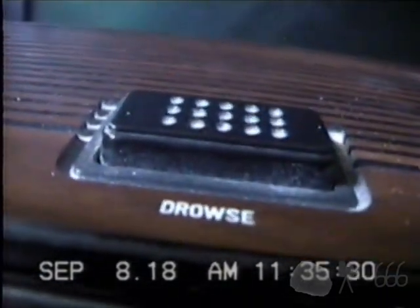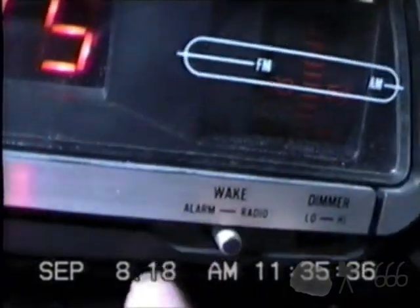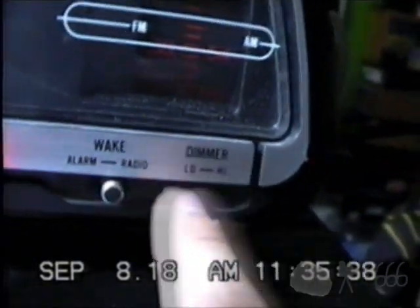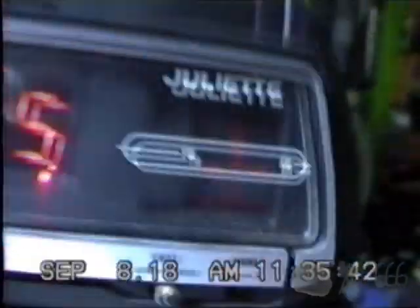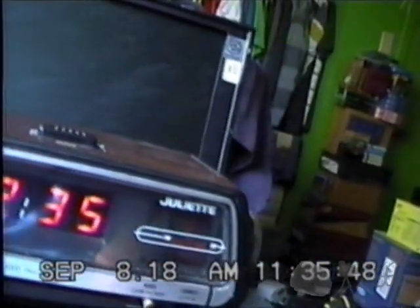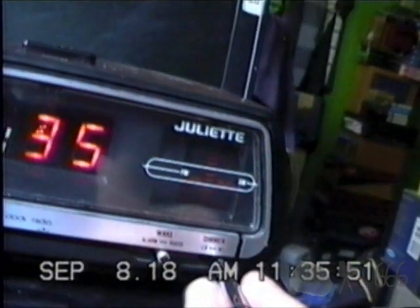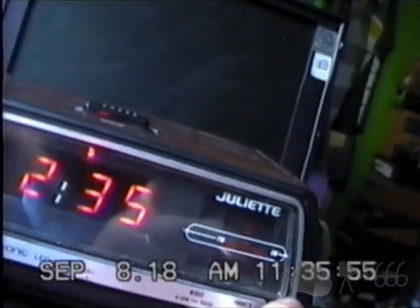There's a drowse button on the top. Other controls include the wake control — that was the one I just toggled there — and a dimmer, which is missing the knob. Fortunately, it is in the high dim position. I could probably change it to the low side — it would probably work a little better with the tuner pans.